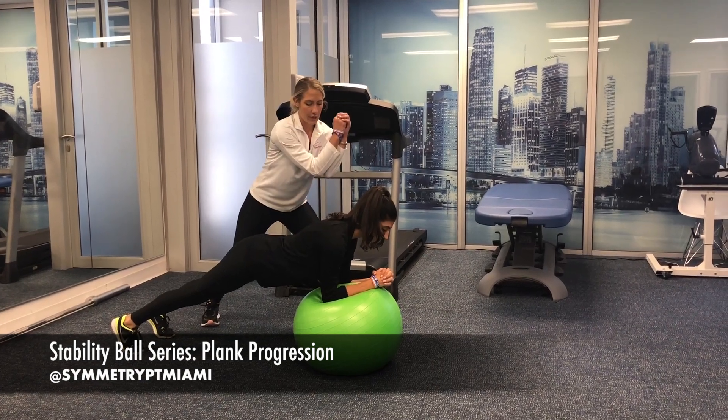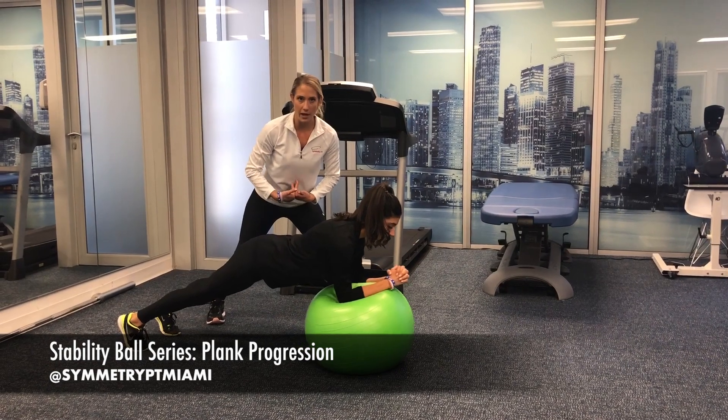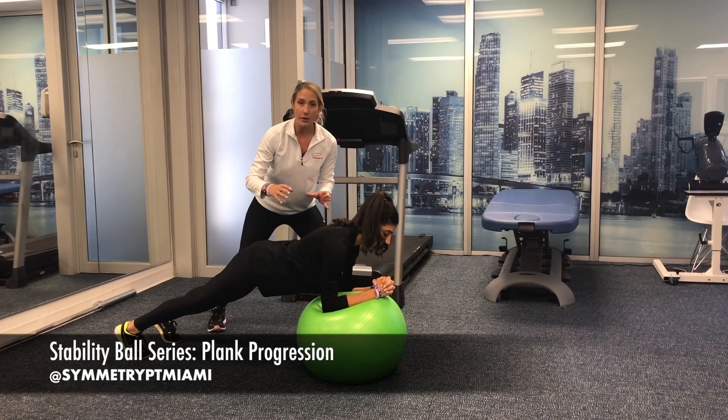Next you're going to do little forward and backward motions, again controlling it with the spine in neutral. To progress that, you're going to be doing little side-to-side motions, again keeping it within the realm of control.